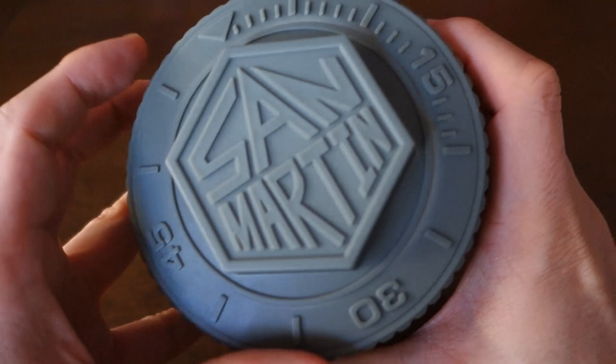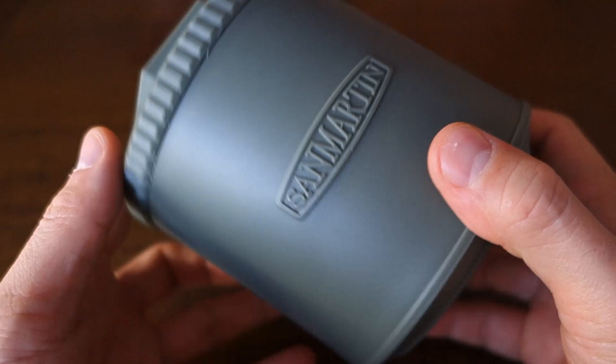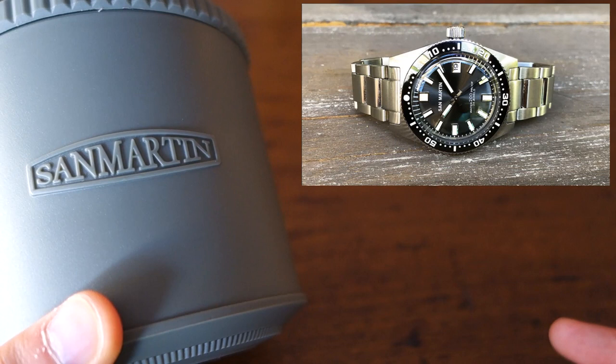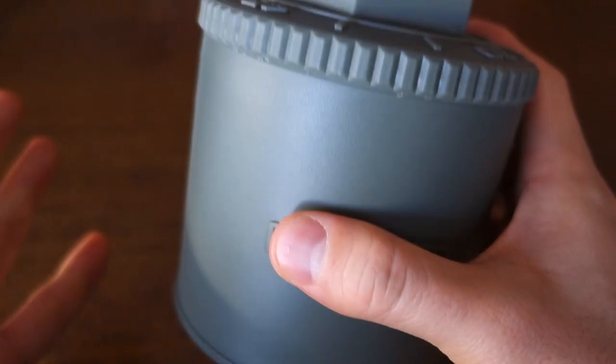G'day people, welcome to Perth Watch Your Horology channel, broadcasting from right here in Perth, Western Australia. Today I have a piece from San Martin — one of their more recent pieces, and it comes in their new packaging. I've done quite a few San Martin reviews and for around the $250-$300 mark they are absolutely the leaders, but we'll take a look and see whether this is just as good.